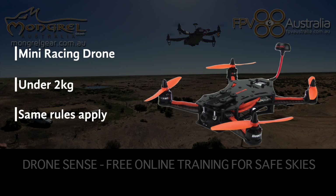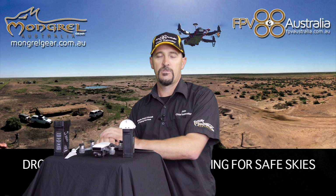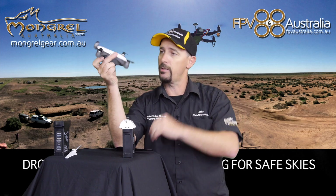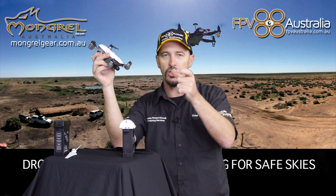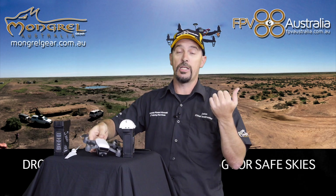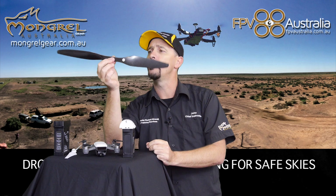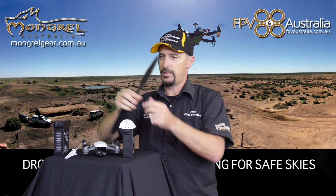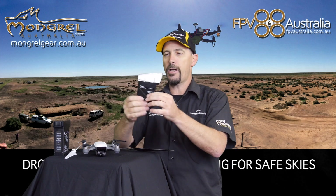Mini racing drones will all be under two kilograms, but the same rules apply — if you want to fly commercially you'll need registration, otherwise just go to the park and have fun. Drones come in all different shapes and sizes, from tiny whoops you can fly indoors right through to big monsters like the M600 or S1000s with large carbon fiber propellers. If you tangle with one of those while it's spinning, the results are nothing less than devastating — these things will hurt you.